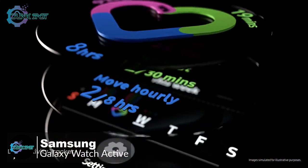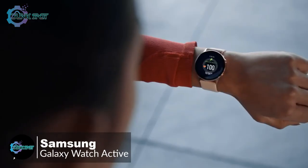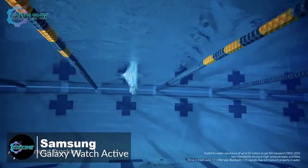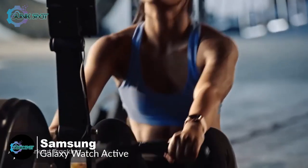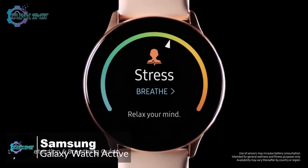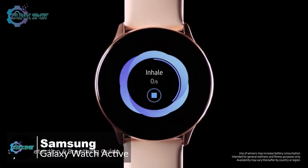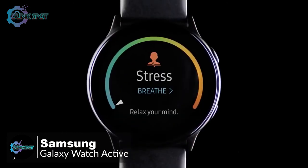Swiping to the right of the watch face brings you to the health screen showing three core trackers: activity or calories burned, workout or active minutes, and move hourly — which aims to get you up and moving every hour. Swiping to the left brings you to app experiences like the health tracker or heart rate tracker. You can also check your calendar or control Spotify, which works with the Galaxy Buds.